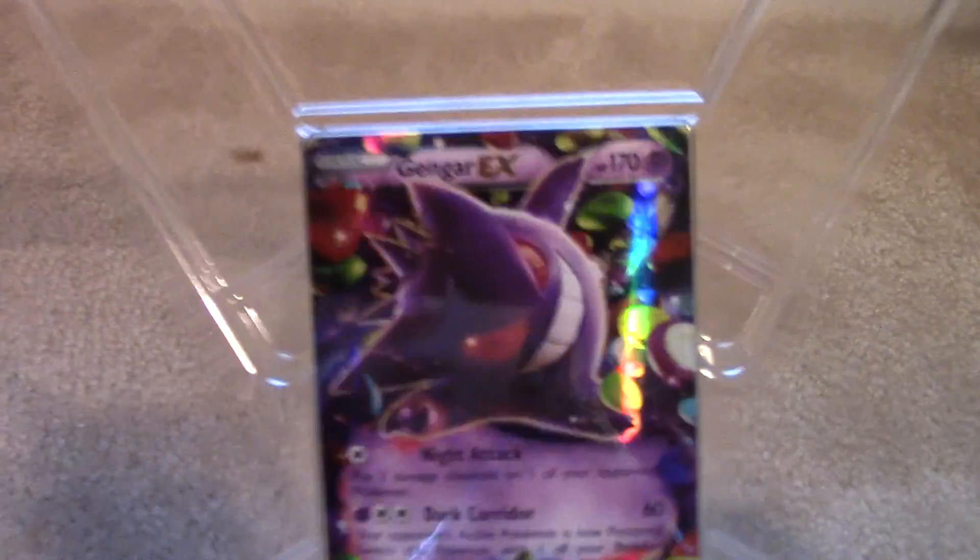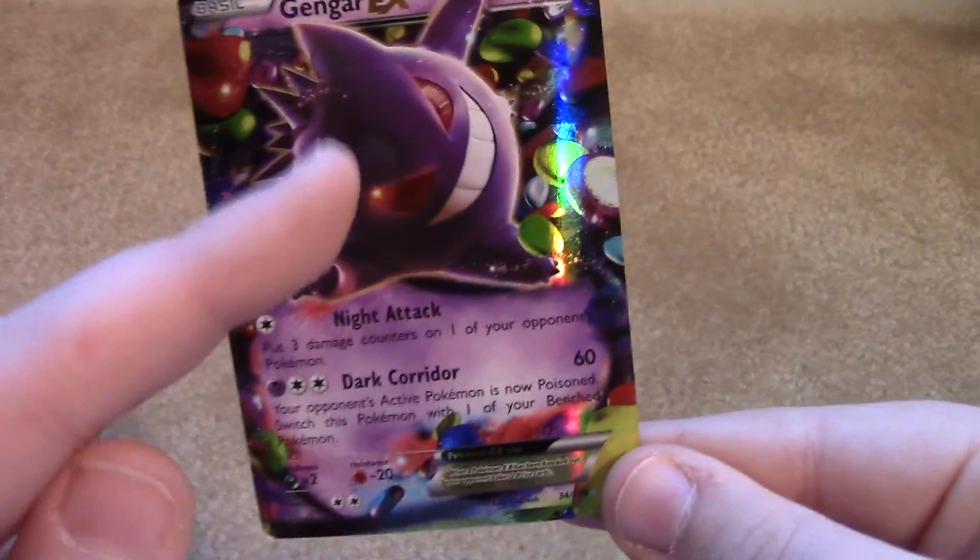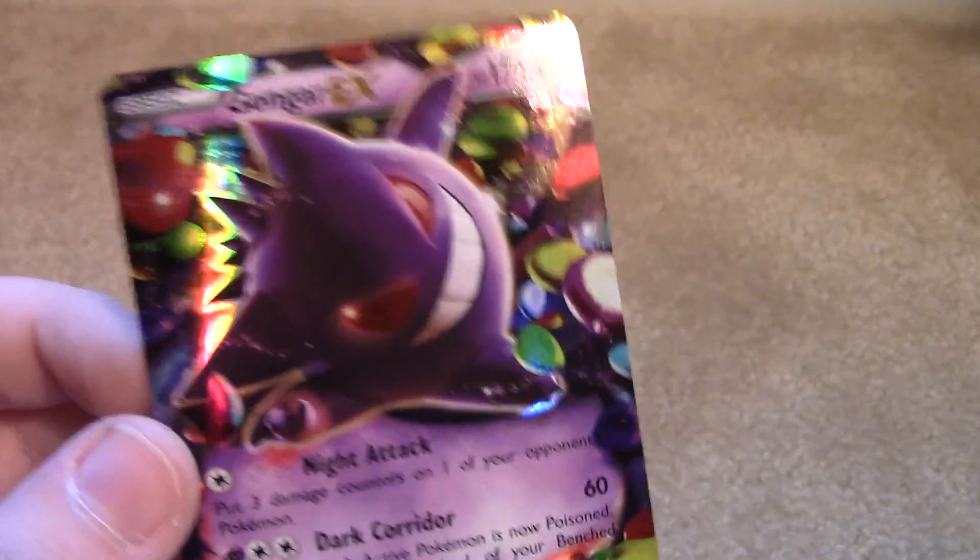Alright, so we have the first thing up here. I don't want to damage the Gengar card, but it's still in the packaging — I'm going to try to get that out. Now we just get that plastic out of here. Oh, it is bent, but it was sitting in that packaging for a while. Nice little jelly beans back there. Got Night Attack and Dark Corridor. That's a really awesome artwork though. Some nice shine on it too.